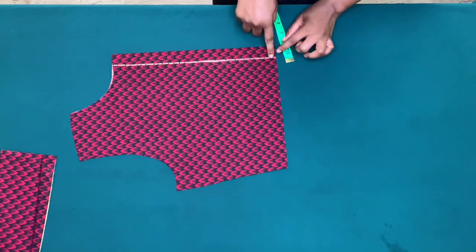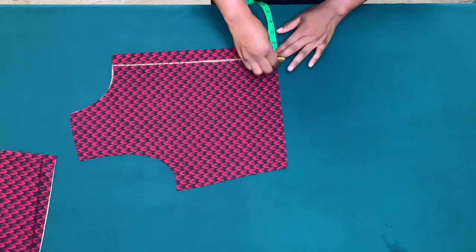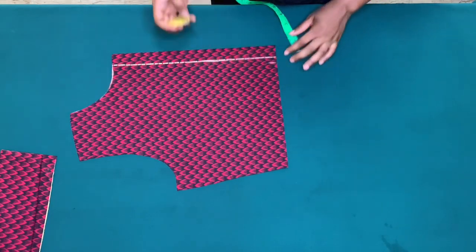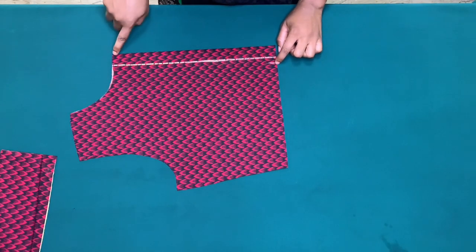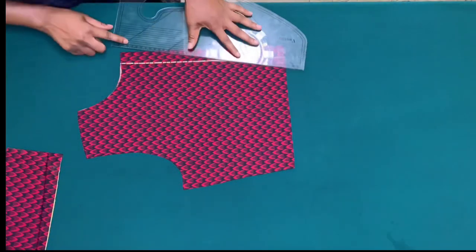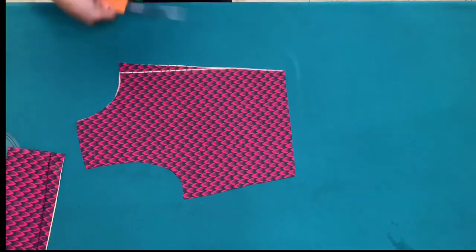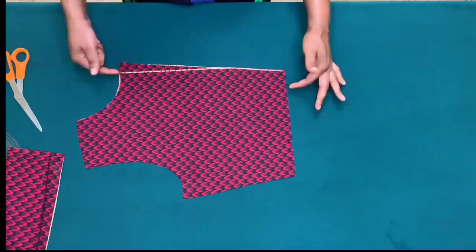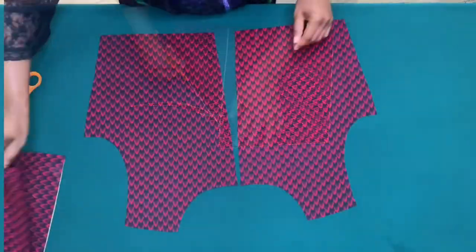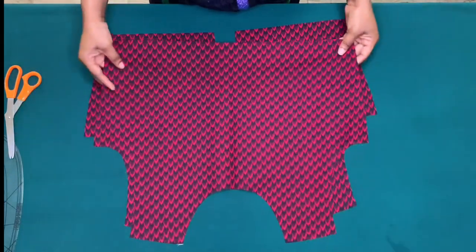On the back piece, to avoid zip bulge, I'll mark half inch from the zipper line — you can mark three quarter inch depending on how deep the back is. I'll make a slant line from the half inch to the edge of the neck. I'll still mark the one inch for zipper allowance, and won't forget to cut out the front armhole.